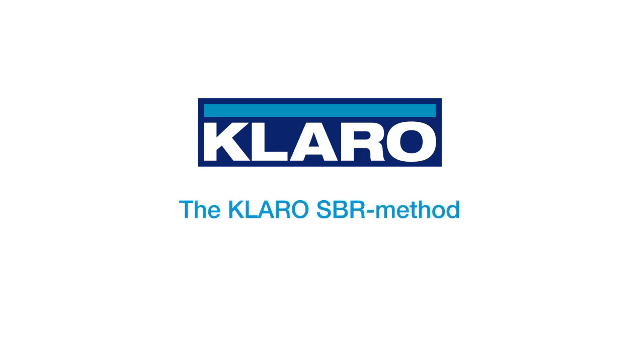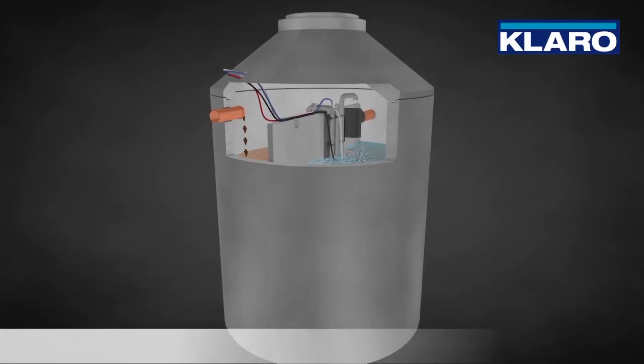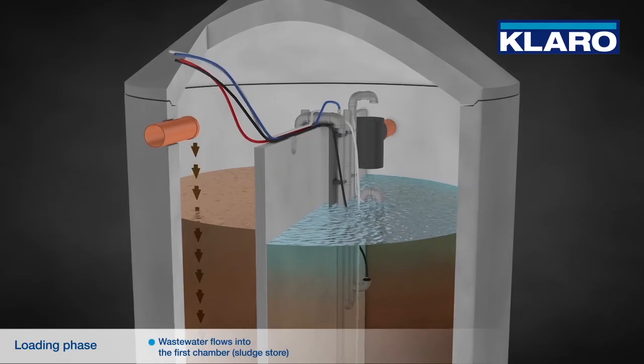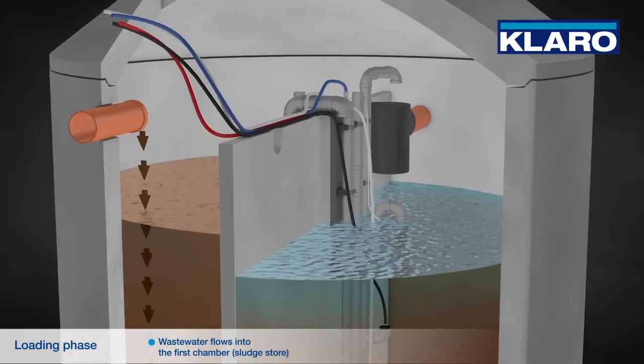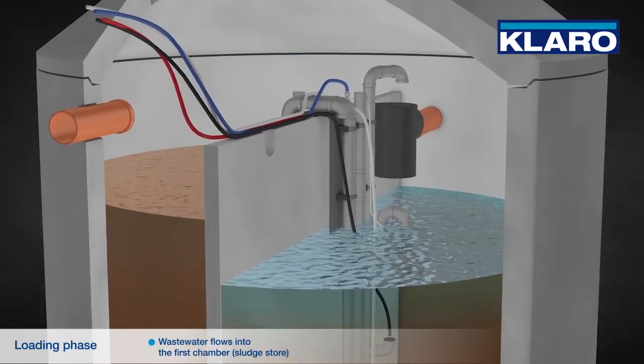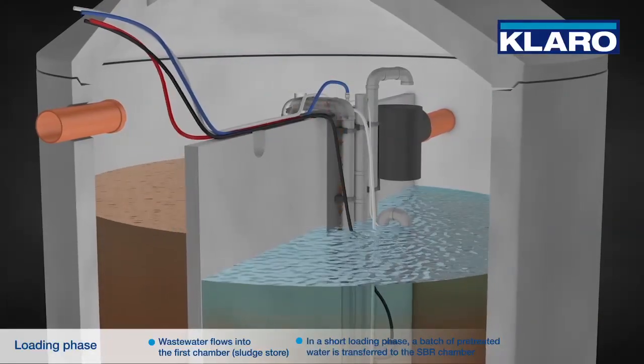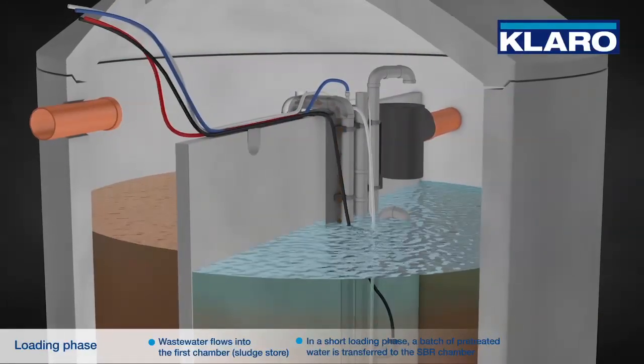The Klaro SBR method. Wastewater flows from the house into the first chamber, also called sludge store and buffer. By sedimentation, heavy solid matter and floating substances are separated there.